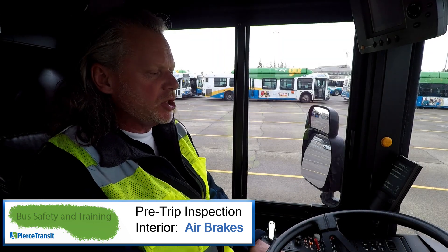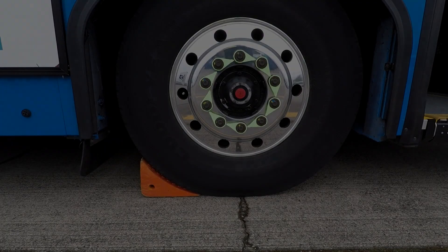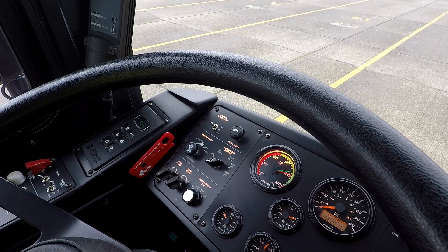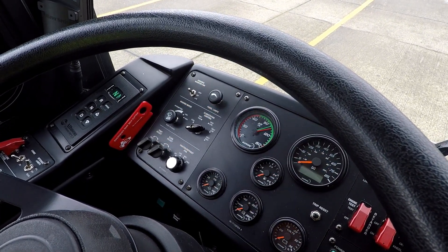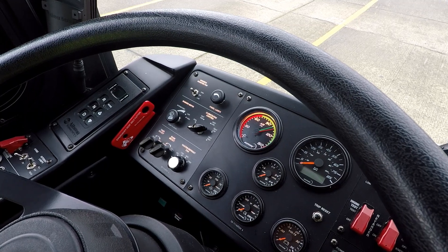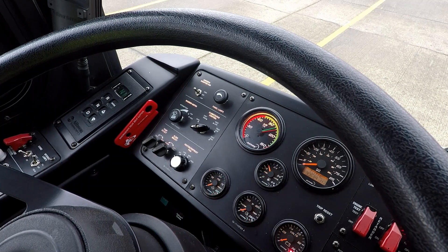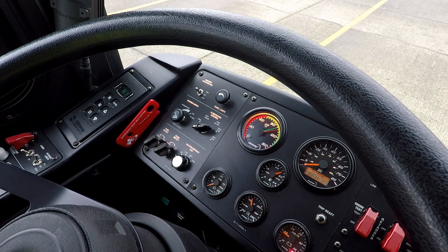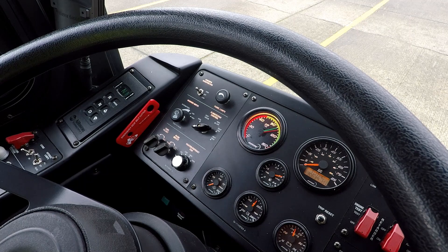I'm going to do an air brake systems check, which is required every time we take a Pierce Transit vehicle off the lot. Our first check is an air leak check. What we have to do is turn the vehicle off, then turn it back to day run or night run. I'm going to release my parking brake, put firm pressure on my service brake, and hold it for one minute to ensure that I do not lose more than three PSI in that one minute. And I will begin.